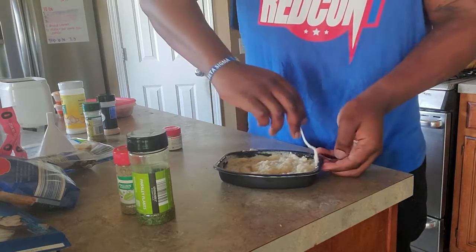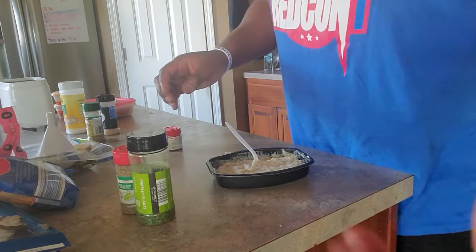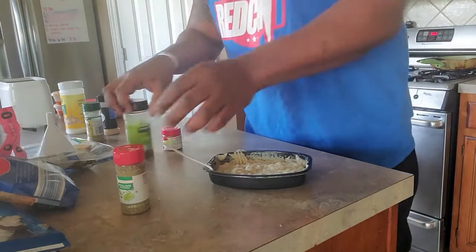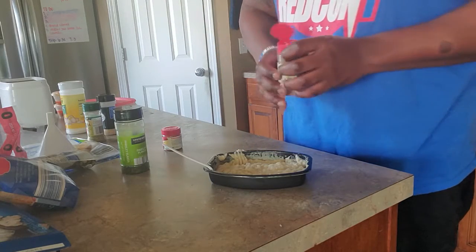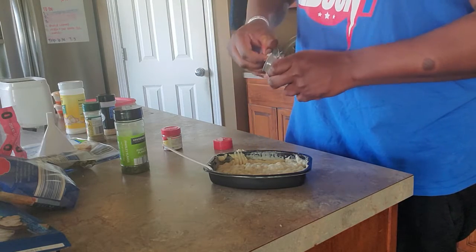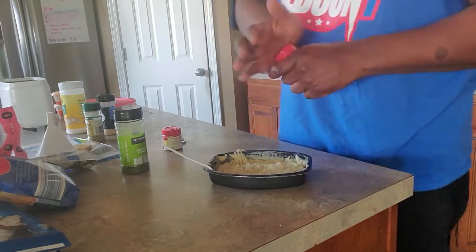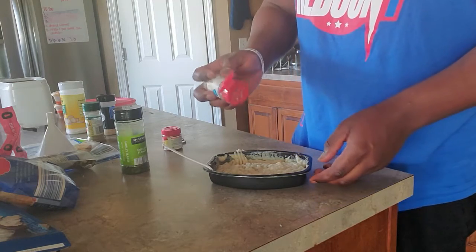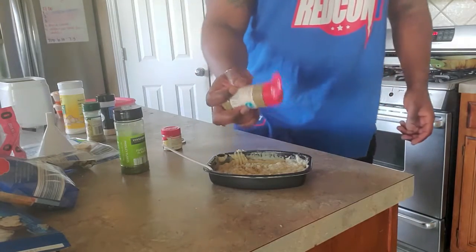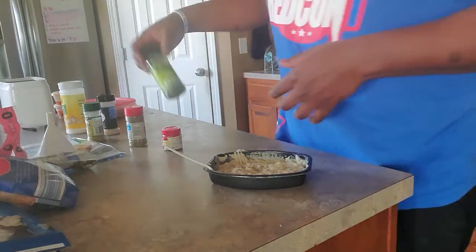Make sure you catch the edges because it does get hotter there than in the center. I cooked this from frozen. Now I'm going to do the garnish with a little bit more Italian seasoning. I like to go pretty heavy on the Italian seasoning because it has all the other herbs I'm missing and it makes it more earthy — kind of like baked potato or mashed potatoes, which is the flavor I'm actually going for.